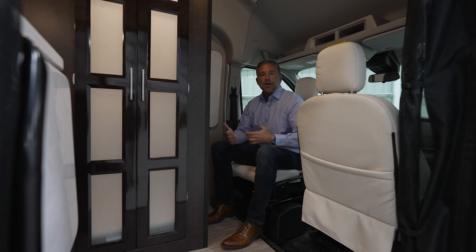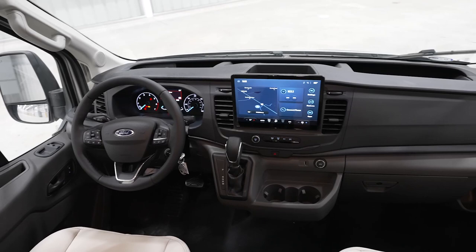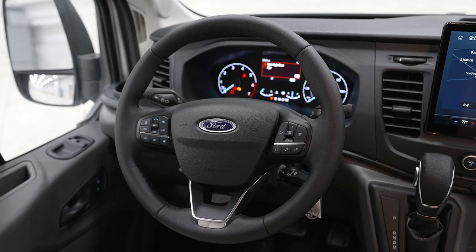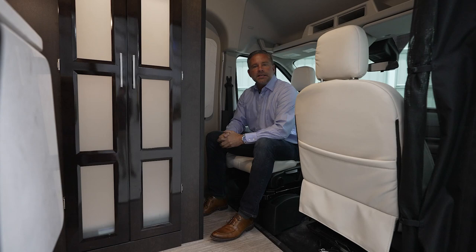In the coach cab, this is a fully loaded Ford Transit 350 HD with a 12-inch infotainment screen including navigation. This is one of the most comfortable chassis we build upon. At about six foot two, I have a lot of legroom — this is a dream coach to drive. The cab up front has a lot of convenience features that Ford has provided, and we're excited for you to hop in one and take it for a test drive.